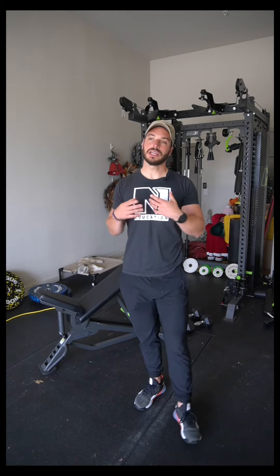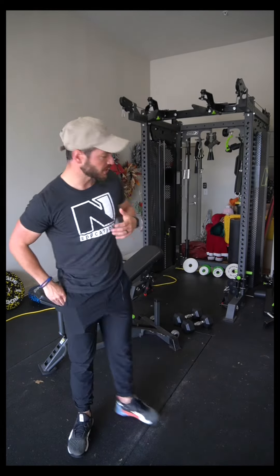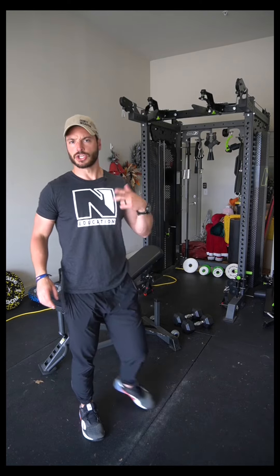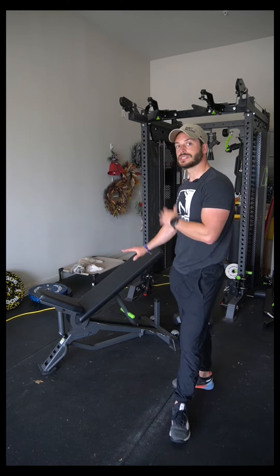We're going to talk through a chest supported row with dumbbells. You'll either be doing this for upper back or rear delts, and I'll explain both. They're basically identical with a subtle difference. First I want to go through bench height, then arm path, then range of motion, and then different setup options.